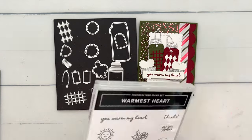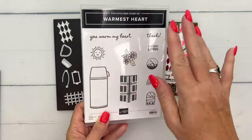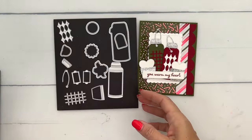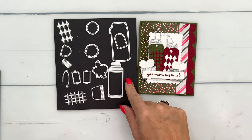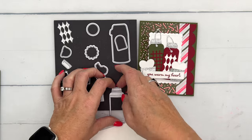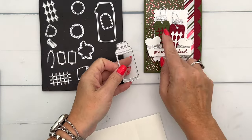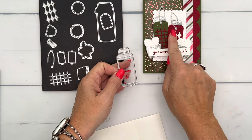The only stamp we're really using this time is the sentiment — I've used the other stamps on the other projects, so make sure you check those out. But we're really going to use these dies here, and we're going to cut two of the actual water bottle out of Mossy Meadow and Cherry Cobbler.